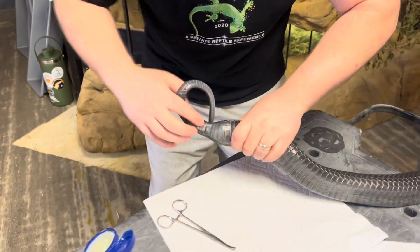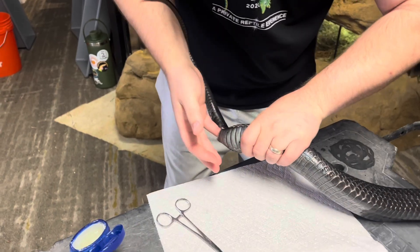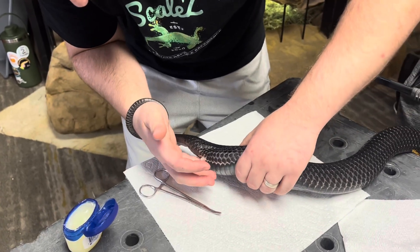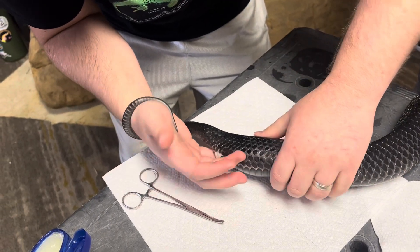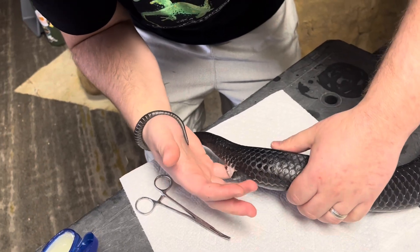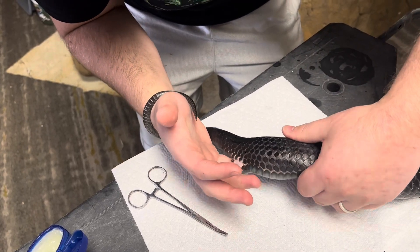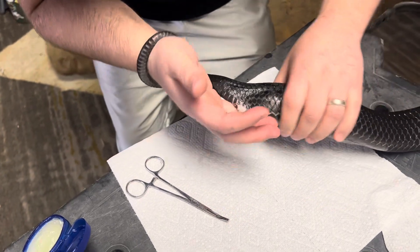It actually does not hurt the snake — they loosen up just like they would if laying an egg. I can feel this egg right here. We're just going to get around it a little bit, try to loosen it. It feels good, it's rotating. Now we're just going to squish it down a little bit and then open up.